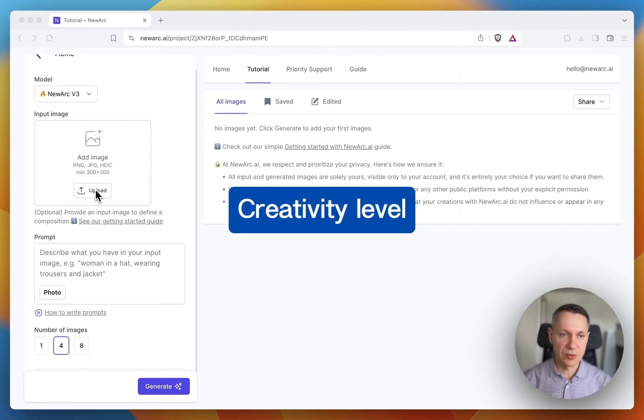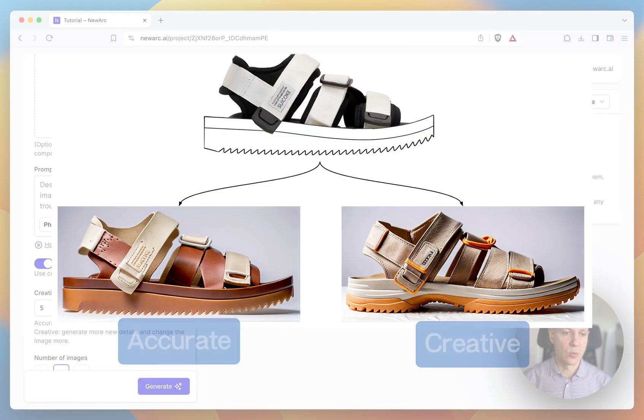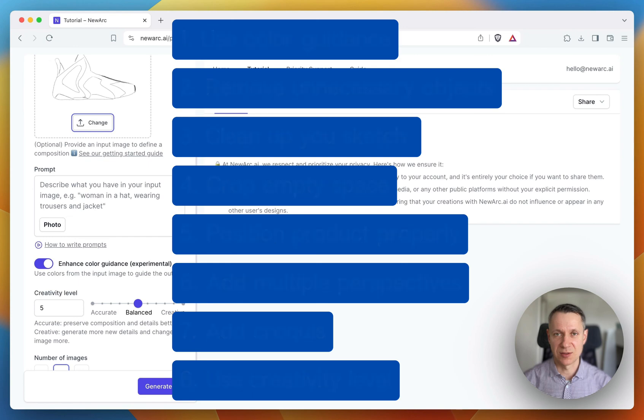The creativity level option allows you to control to what extent the AI will follow the lines from the input image. With accurate, the AI will stick to each and every line from the input image. With creative, it can go wild. These simple rules will allow you to significantly improve the quality of the generated images. Happy creating!